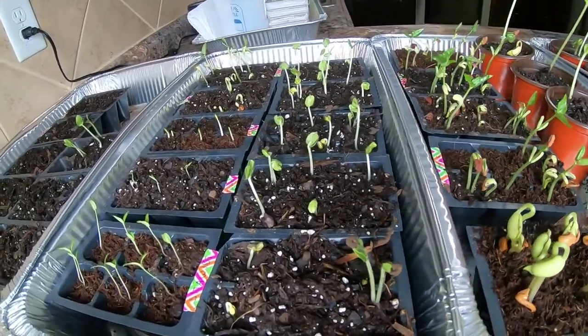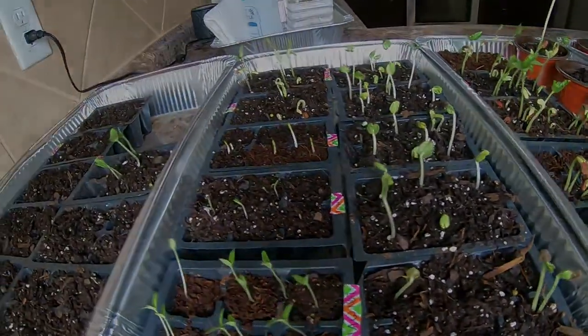We've got some more here that are still not growing. That ends our video for today and I will show you some more updates once all these plants grow a little bit bigger.